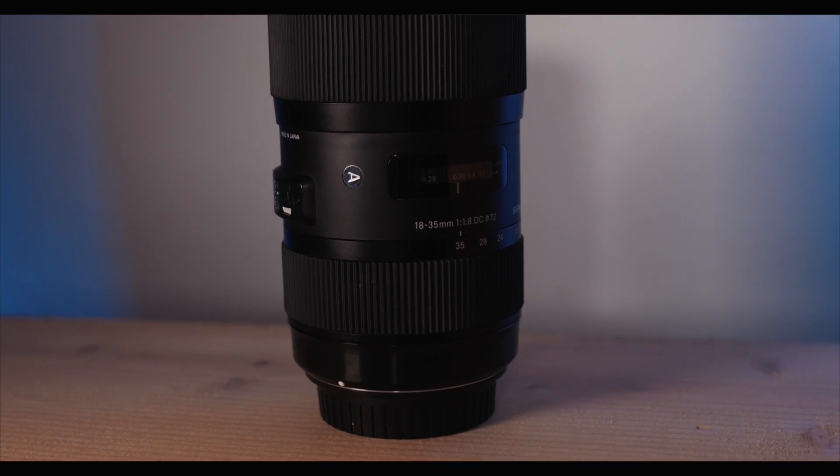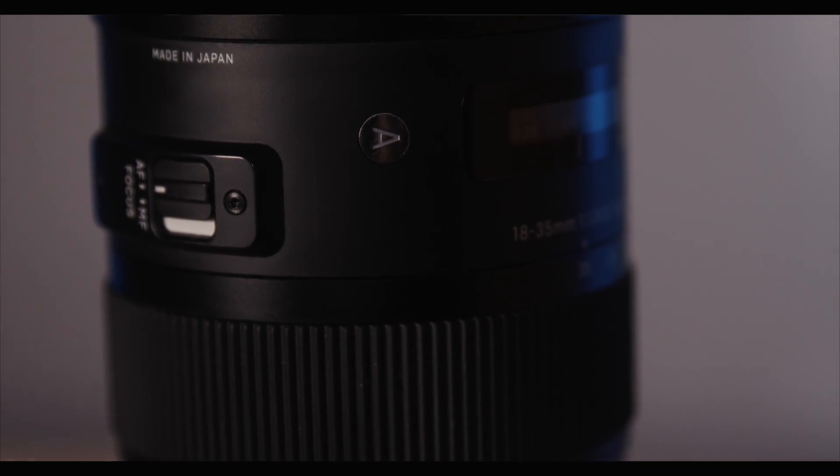The 18-35mm 1.8 Sigma Art lens has got to be one of my favourite lenses ever. It's so versatile and so sharp. It's quite expensive but so worth it. I have been through so many cameras and that lens has stayed with me on every single one — I'm using it right now. It stays wide, but when you go to 35mm you compress it enough to make a nice depth of field. The 1.8 is super handy because you get those beautiful bokeh balls. The issue is that it only works on crop sensor, so if this worked on full frame it would be the best lens for sure. But regardless, I highly recommend this lens — though maybe not so much for a beginner, as it's very expensive.